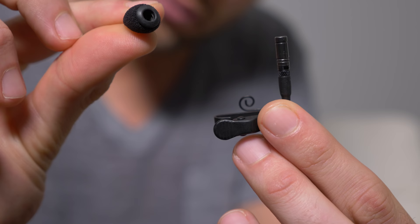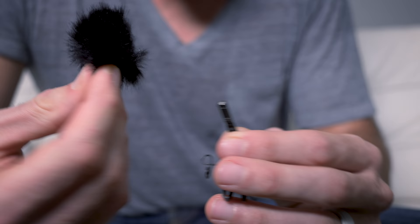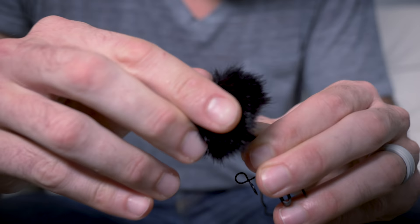When we're filming outside and we know it's not going to be very windy, we love using the WS-Lav pop filter. Because it has this really nice rubberized gasket on the bottom, it fits snugly onto the microphone and it will not fall off, unlike Sennheiser's accessories which literally fall off every time we use them. If we know it's going to be windy, we love using the Mini Fur Dash Lav.